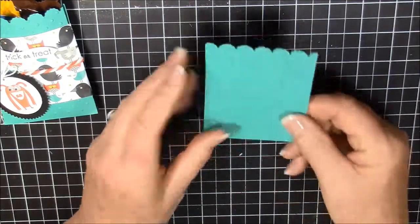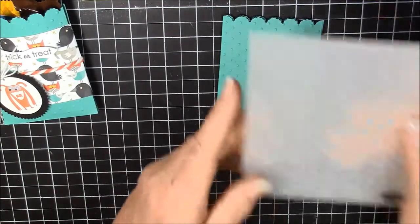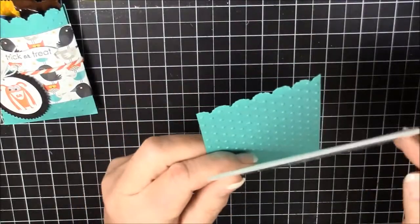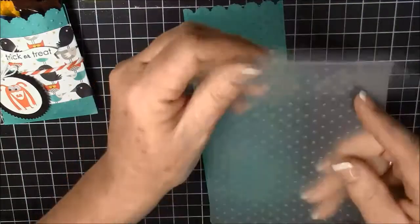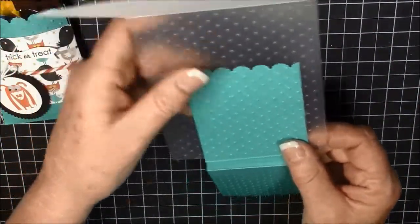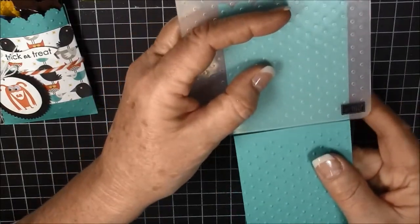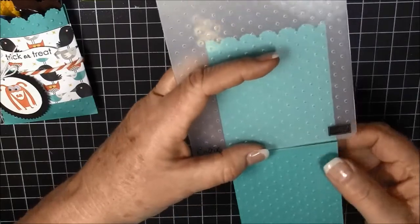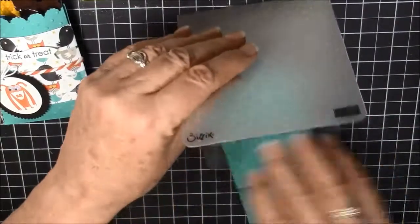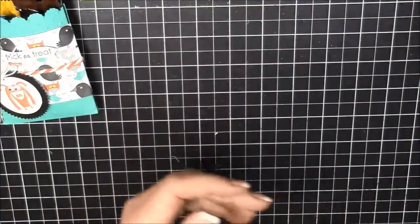I also used the Perfect Polka Dots embossing folder. To do that, I did one side at a time — the little nubs are pointing up here. I just put it in this far and then pushed it through the Big Shot so that it doesn't flatten out your creases. Then I turned it around and did the same thing on this side, putting it in on that half.